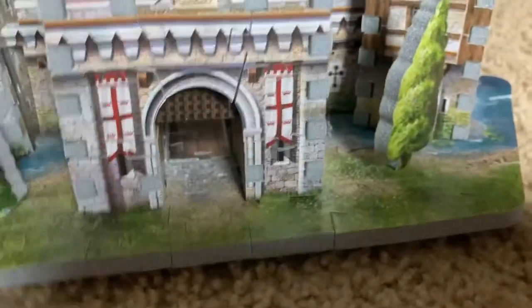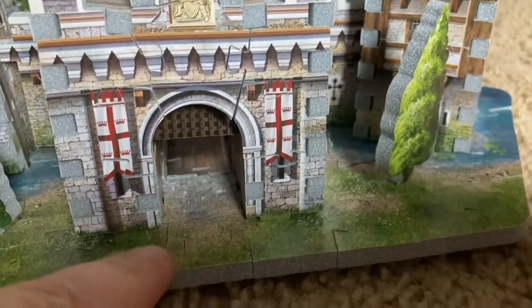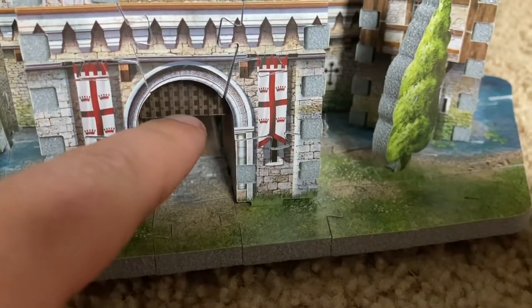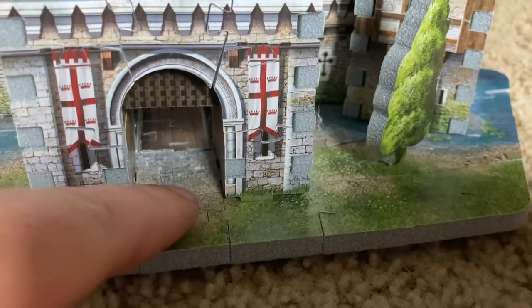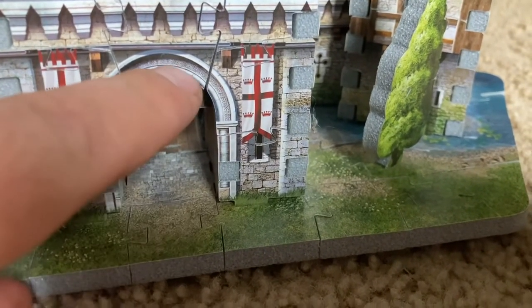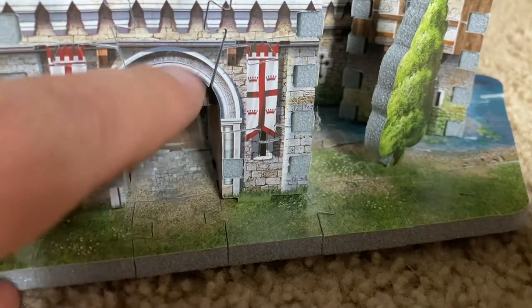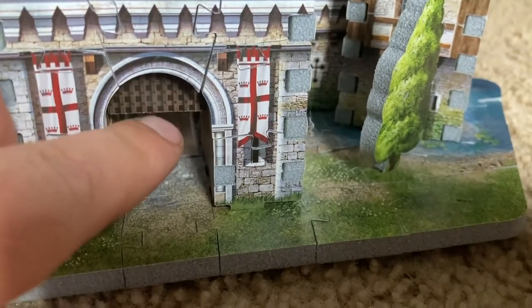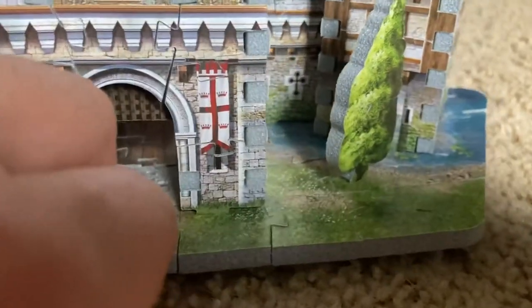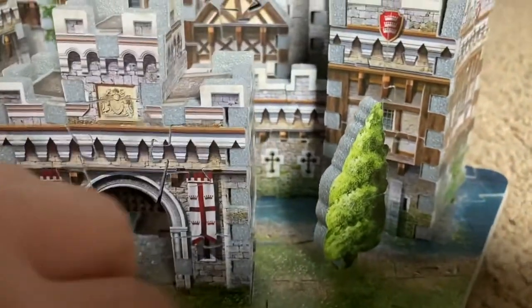Here is the main entrance. One would go through under a portcullis — an iron gate that can be raised and lowered and can be closed to keep unauthorized people, including enemies, out of the castle. Unfortunately, this gate does not naturally open or close and I wish it did. I think that would make the castle even more interesting, but nonetheless it's very authentic with its towers and windows.